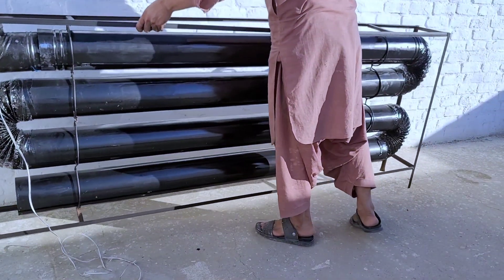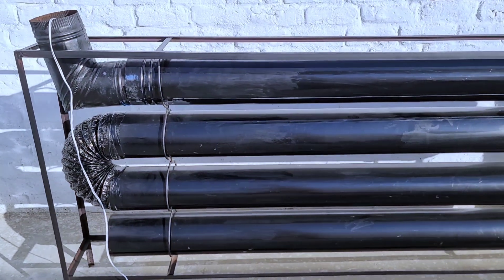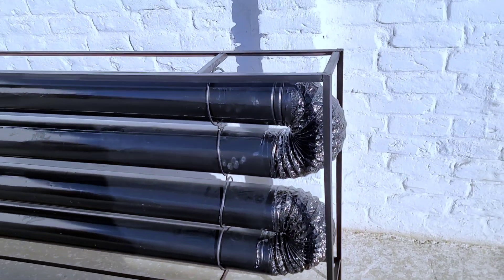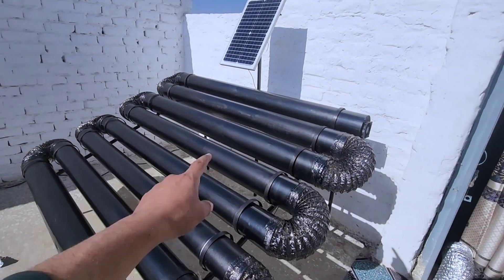Welcome to our channel. Today we will be sharing five projects with you — very informative and interesting. With the help of these projects you can get hot water and hot air in the winter. Let's get started.